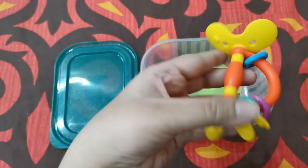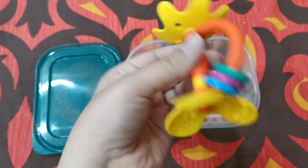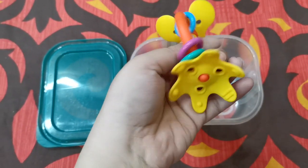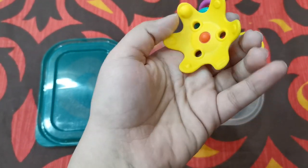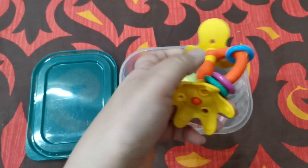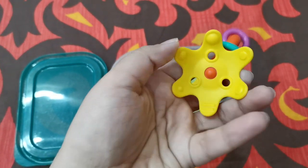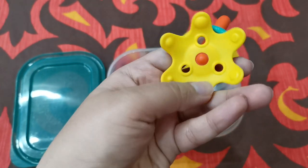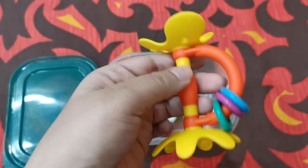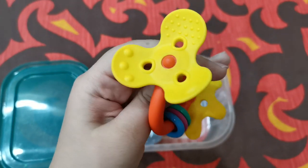First, this is a teether by Pigeon — it's an activity rattle teether. It rattles and is very soft with no hard pieces. It's made of rubber and is BPA free, which is important, and you can boil it. It has different textures for the baby, a narrow handle that small baby fingers can easily hold onto.